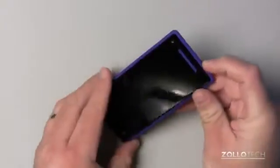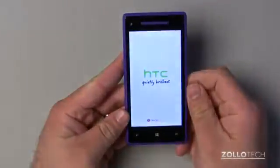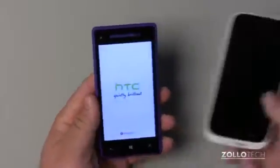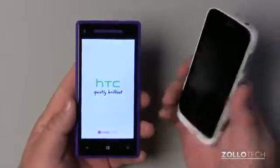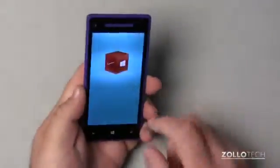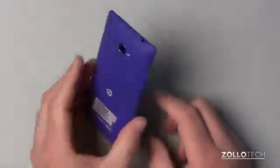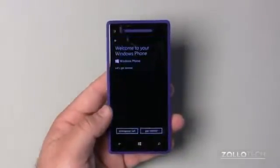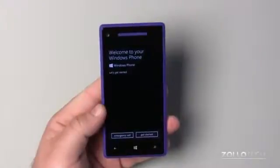Let's turn it on for the first time. It's powering up. Resolution-wise the display should be pretty impressive. To give you a size idea, here's the other Windows Phone 8 device — much bigger and thicker. This is a purplish-blue color. It does have NFC built in, which is nice. All the Windows Phone 8 devices should have that, as well as Bluetooth and Wi-Fi.